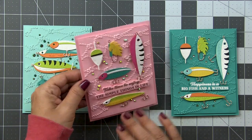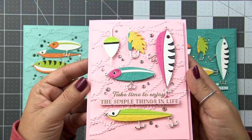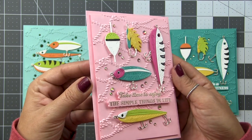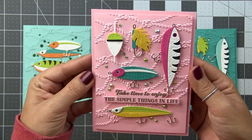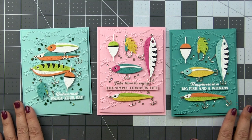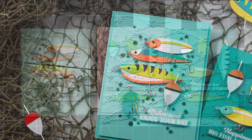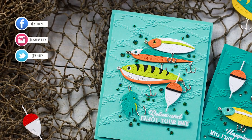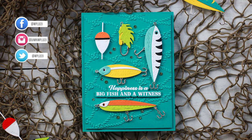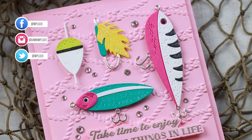Of course there are fisherwomen out there, and this looks great in a more feminine color palette as well. We used the same grid layout, and this time I added a little Spectrum Noir glitter pen to some of the lures. I love how this turned out — I absolutely love these lures. You'll be seeing more of them. I'm absolutely going to do a video on how to create more realistic-looking lures, so stay tuned. There are a bunch of amazing products in this release and I am behind on videos, so be on the lookout — mass videos coming.